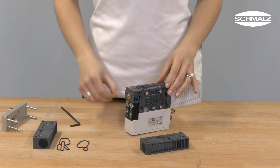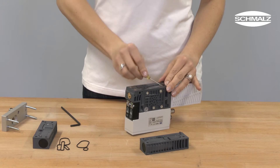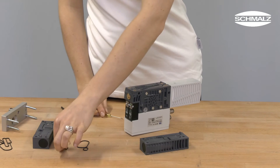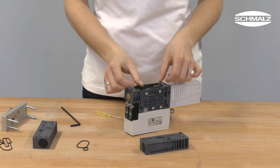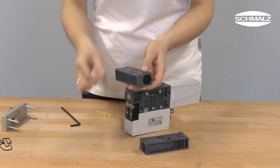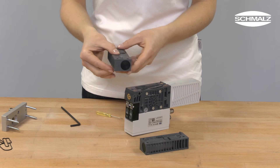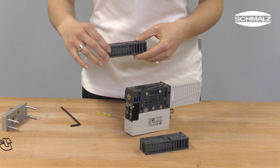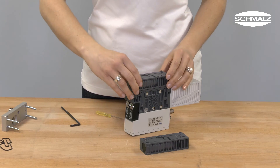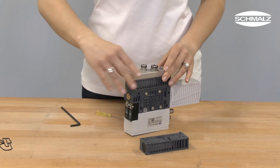Insert a new sealing ring into the basic body as well as in the power module. Then put the new power module and the connection plate on the basic body and screw them on tightly with a torque of 3 N·m.